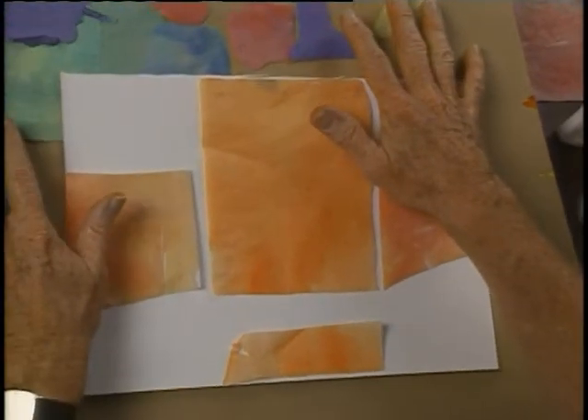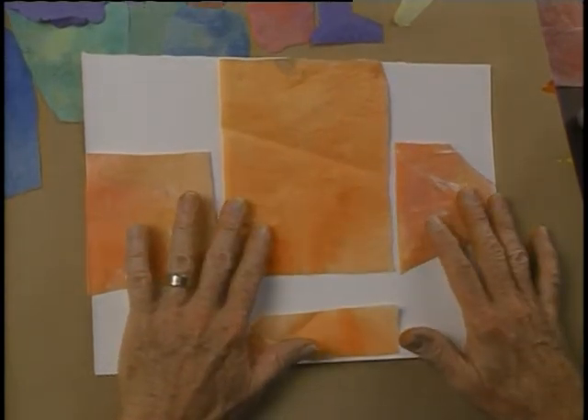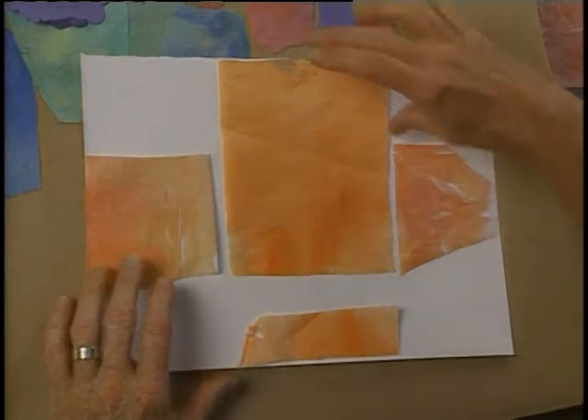We have all these pieces of paper around that we're going to be using in the collage. We'll put a background down first — I'm putting that down as a sort of a modified cruciform, a cross shape that goes this way and this way.